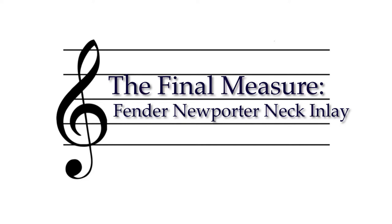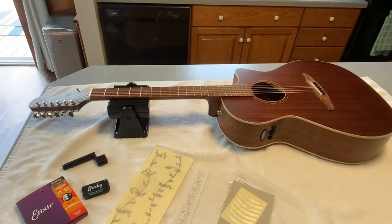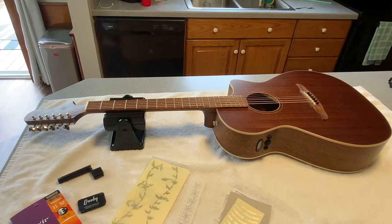Welcome back to our next episode of The Final Measure. In this episode we've decided to update one of our guitars. What we have in front of us is a Fender Newporter acoustic-electric guitar. This guitar has a solid mahogany top, back and sides, with maple dots, all maple binding, and maple around the rosette of the sound hole.